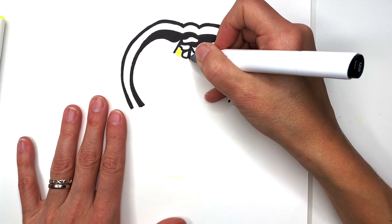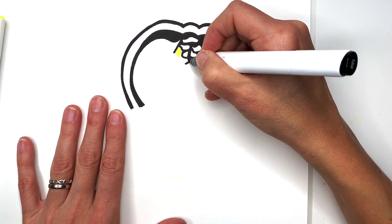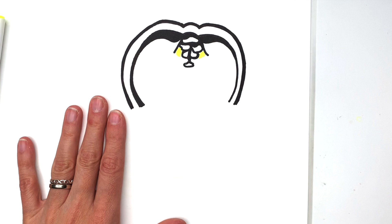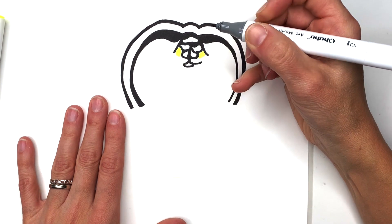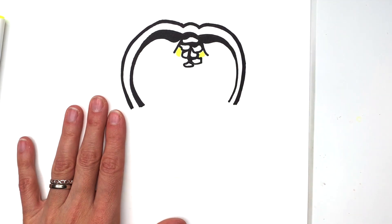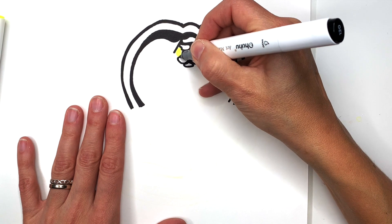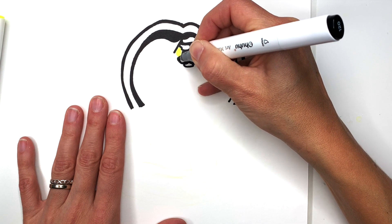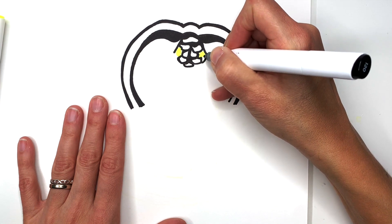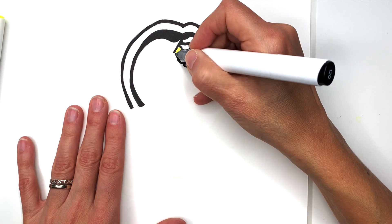I'm going to go down some more here — just straight down a little bit, and then come out to each side like this. And draw a shape like this. Now this is the cheekbones to the side here, so something like this. And then same thing on the other side, so something like this. And also a little piece here on the side like this, and on this side as well.